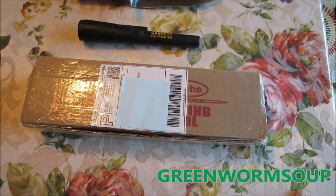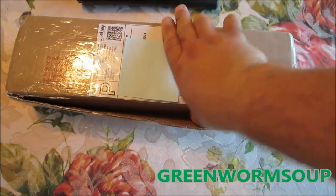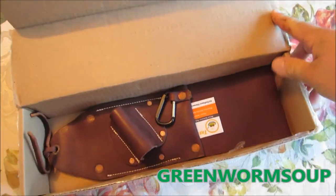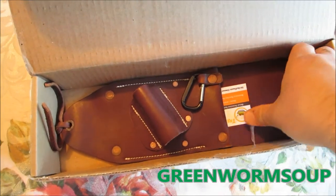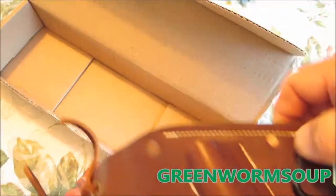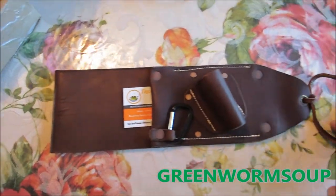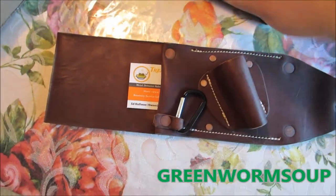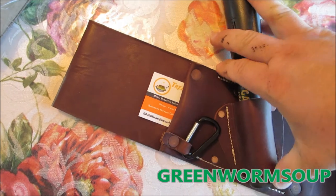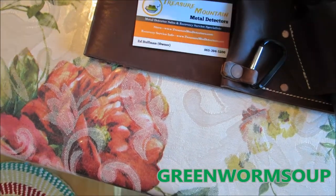I did cut it open so I could open it one-handed, and you're going to be seeing it at the same time that I see it. There we go — I got it off of eBay. It's called the bomb sheath. Let me get the box out of the way — what it is, is you can put your pro pointer in here like this, and then you put your digger in here.